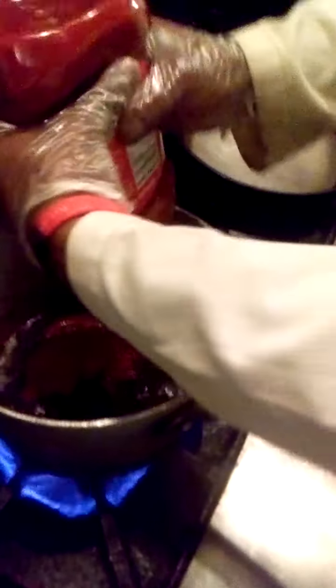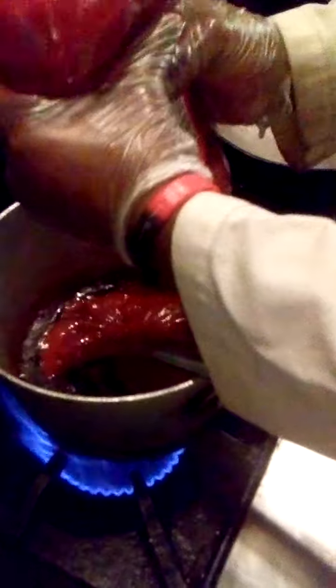Now he's just going to go ahead and add ketchup. That's the consistency you want before you add your ketchup — just like that. Going to go ahead and add it to the barbecue sauce.